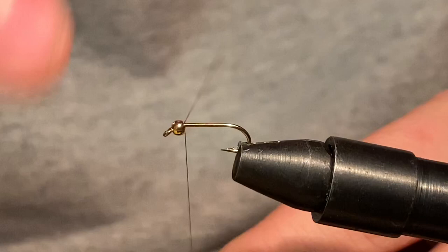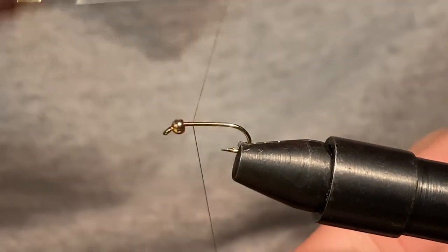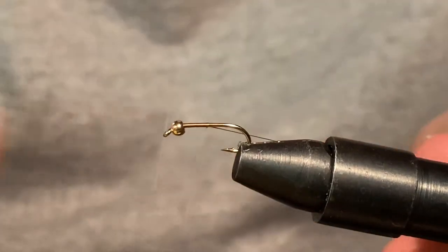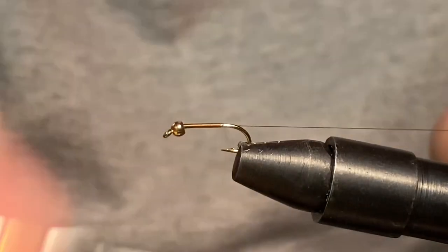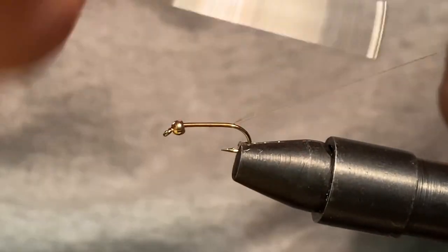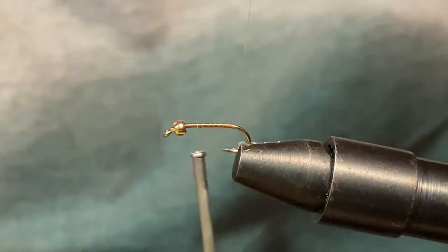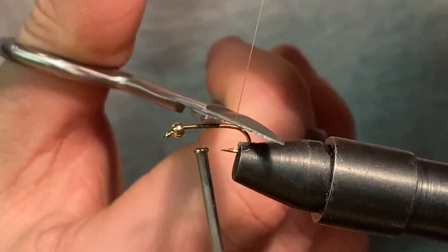First we'll start this olive thread right behind the bead head. We'll run it up just a little tad — run it up about right almost pretty much to the bend. Then just bring it back and we'll snip our tag end.